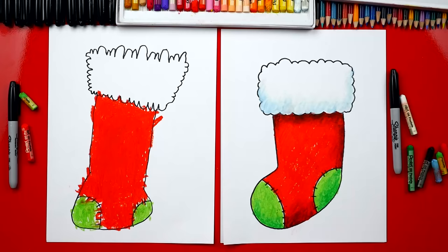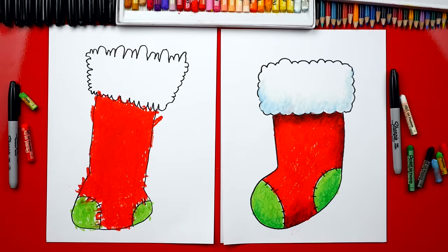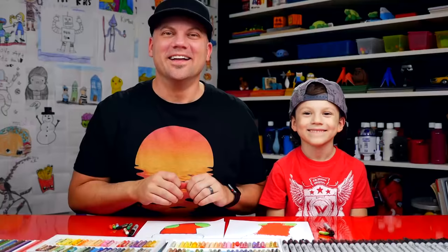Awesome, good job! We finished coloring our stockings and it looks so much better colored in. Did you have fun? I also added a little shading to the top fluffy part, and then also a shadow underneath and around the outside to make it look more 3D. You can leave this off to keep the lesson a little easier. We used oil pastels to color our stockings.